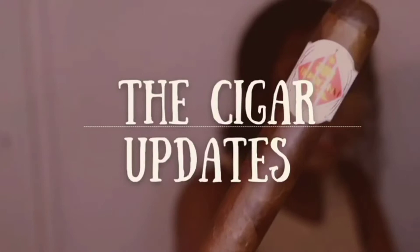Do you ever wonder what this is and what exactly it is used for? If you want to find out more about today's episode, stay tuned and subscribe to The Cigar Updates for more informative cigar content.